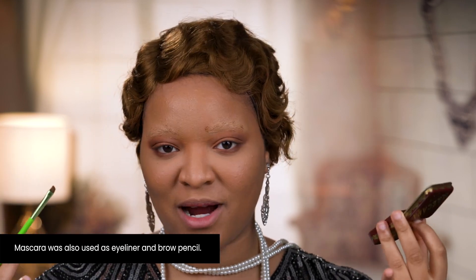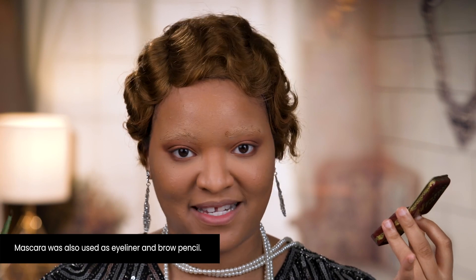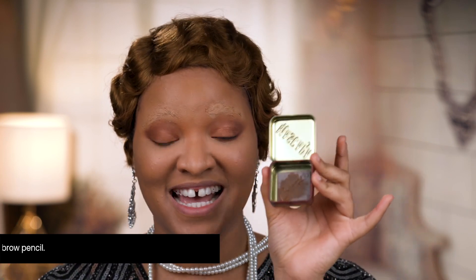Honestly, this is so weird. I can't believe they were using a brick — like a brick of product — for their brows, and not just for their brows: it was for their liner and mascara too. So this one thing was like a three-in-one. I'm kind of nervous to be honest, but this is almost as if it was a brow pomade, so this should be fairly easy I think.